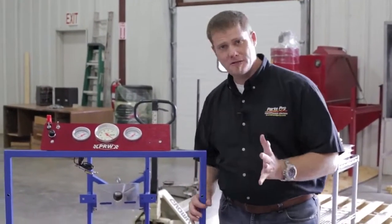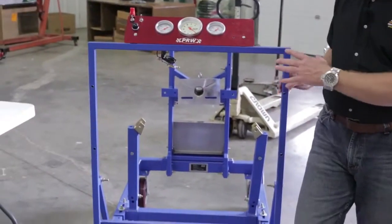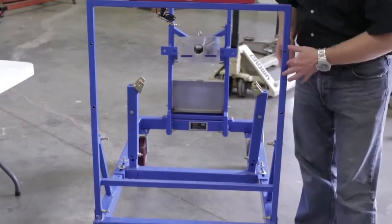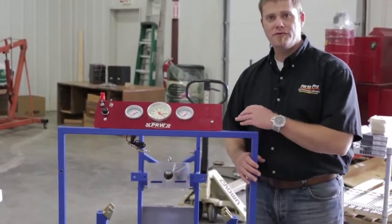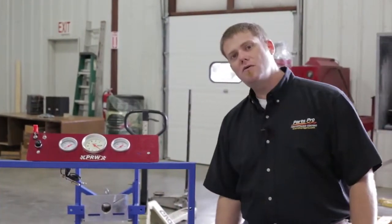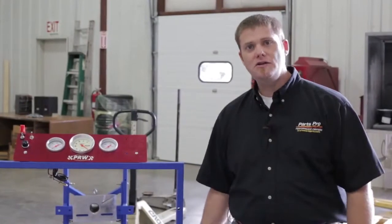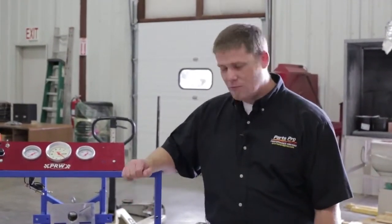The way PRW has set this up, you have unlimited options on how you want to do your radiator. You can mount it at any position — you can see that we've actually drilled holes because we've figured out exactly where we want the radiator to sit in our engine test stand. But they've given you the option to drill it anywhere you want, use any sort of bracketing you want, and have it set up custom for your application.